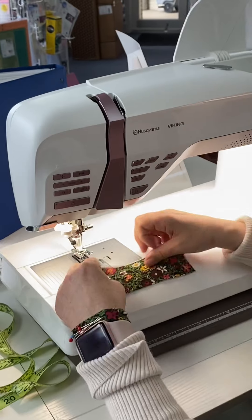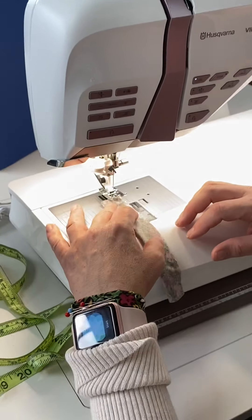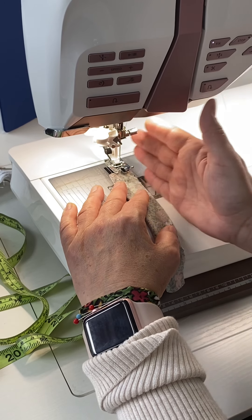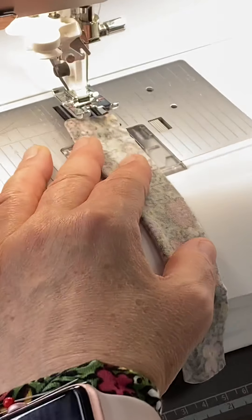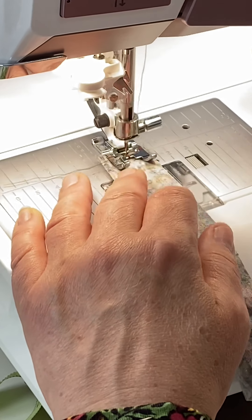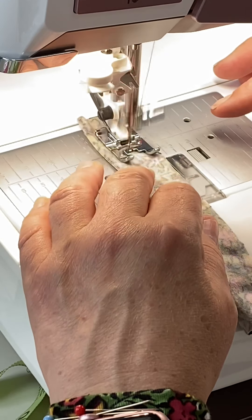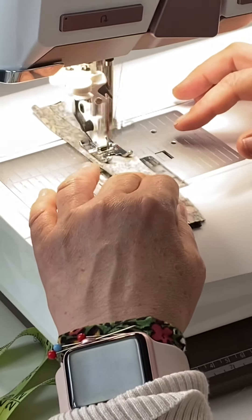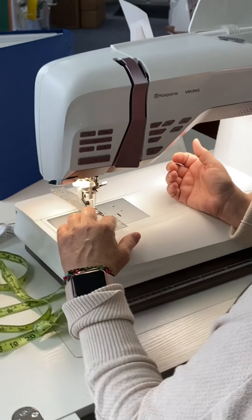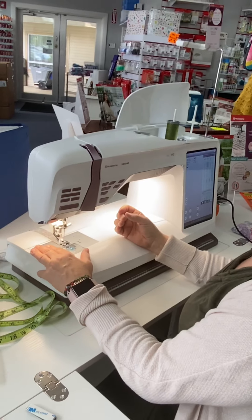I'm going to fold my piece right sides together in half and sew it with a 3/8-inch seam allowance. That's going to put enough bulk there that my machine is going to feed nice and it's not going to get trapped. I'll get to the ends, press stop, and cut.